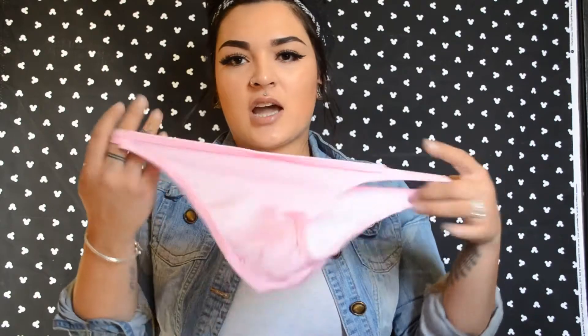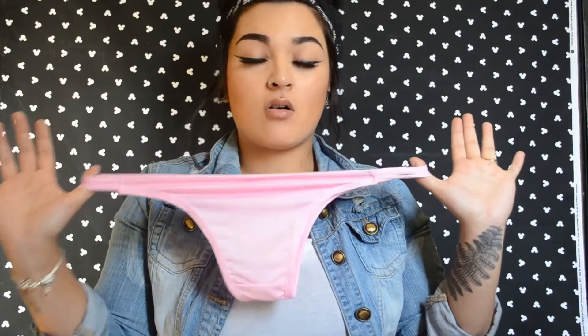5 being extremely like I love this swimsuit, and 1 being I hated this swimsuit, so I would give this a 2 out of 5. I like the top part — I feel like the top is going to fit me better — but the bottoms I can just throw away because they don't fit me at all.